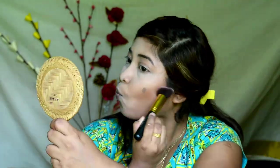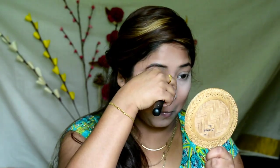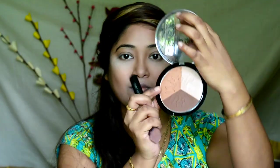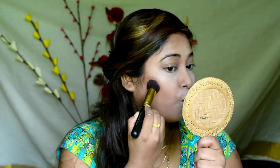Taking the dark shade from this palette to contour my cheekbone, forehead, as well as my double chin area. Pinching off the face contour brush and contouring my nose. Then taking the brown shade from the same palette and placing it over the contoured area in order to set my contour as well as intensify it.